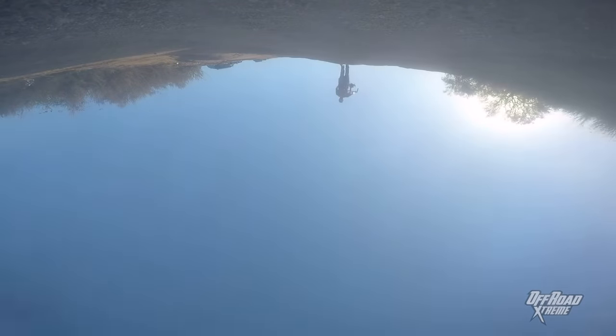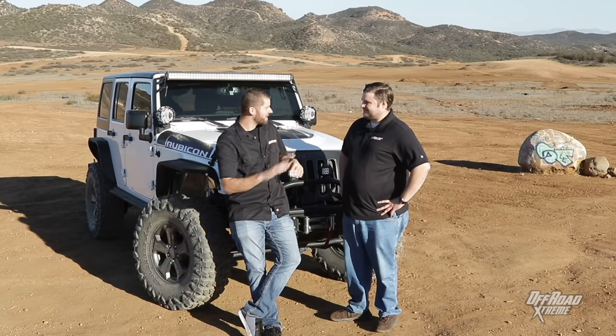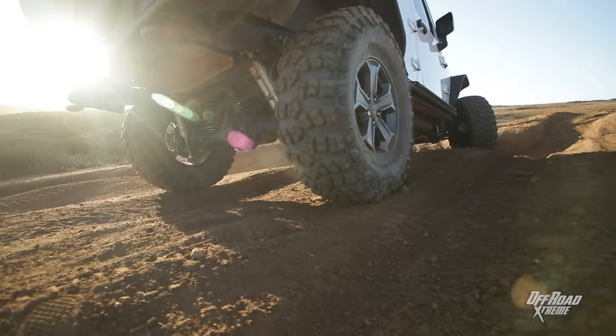The tires did great everywhere. One of the most impressive things to me was on the highway. Given that these are off-road mud terrain tires, at 65 mph the tires made almost no noise — the wind hitting the windshield made way more noise. Not whisper quiet, but right in between where you can still have a conversation and still hear what's happening on the radio. And they're still a really nice off-road tire that can handle any surface.